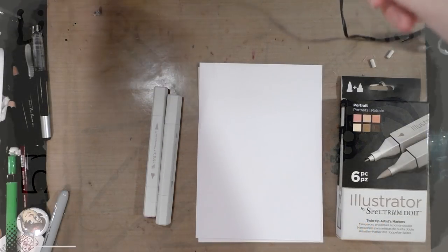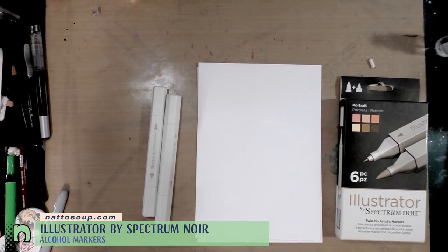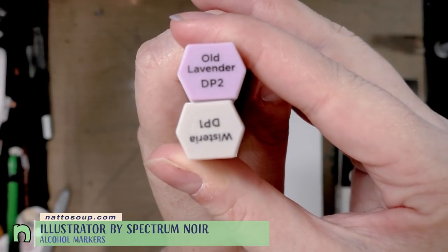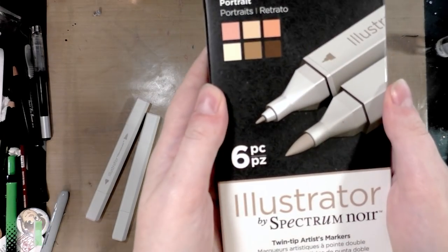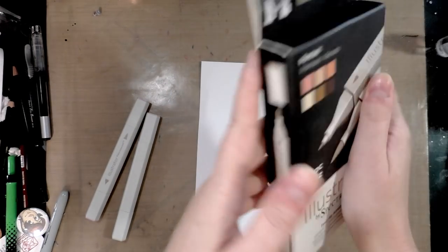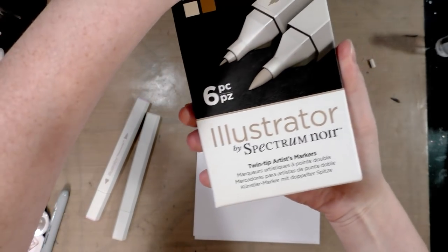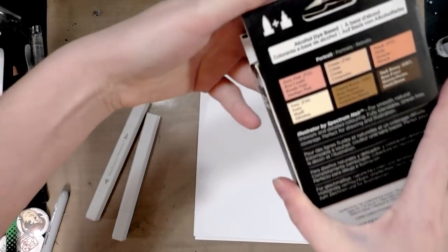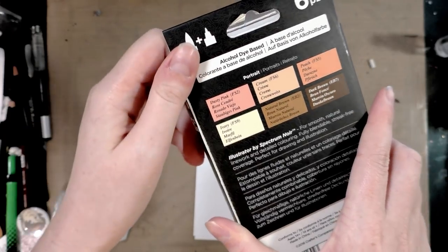Today we're taking a look at the Spectrum Noir Illustrator markers. I received two additional ones in a ScrawlrBox — Old Lavender and Wisteria. We also have the Portrait Set, which I picked up from Michael's in January. The colors in the Portrait Set are dusty pink, cream, peach, ivory, natural brown, and dark brown.